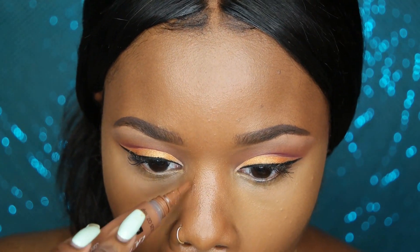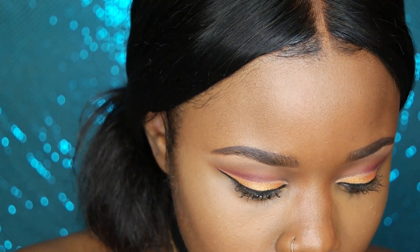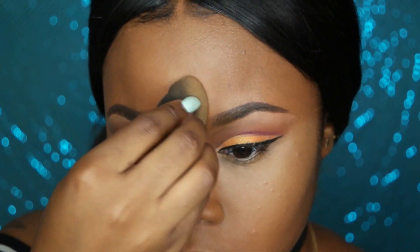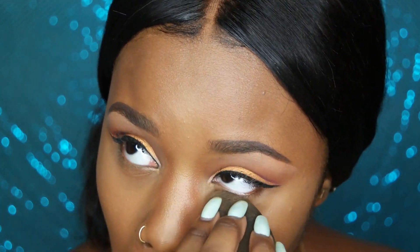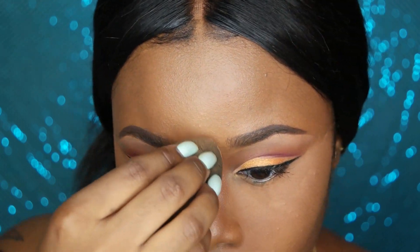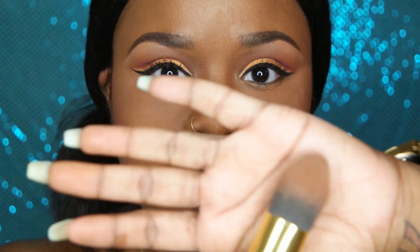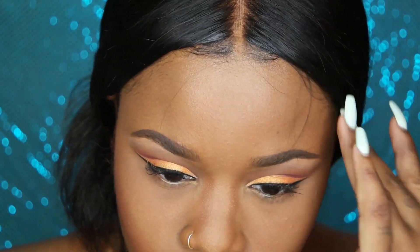Things are moving faster now. I'm using another LA Girl Pro HD concealer called espresso to contour my nose, then using fawn in the middle and dabbing with the beauty blender. I've been using espresso instead of powder for nose contour and I feel like it looks better. I'm setting the highlight with a mix of topaz and chestnut Ben Nye setting powder that my mom made for me, then using my MAC blush in raisin — my go-to blush for contour. Then I'm dusting off excess setting powder with a tapered brush.